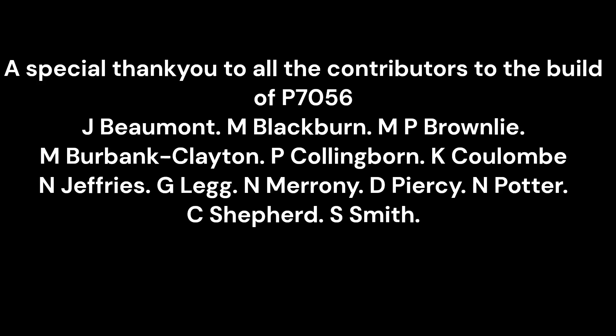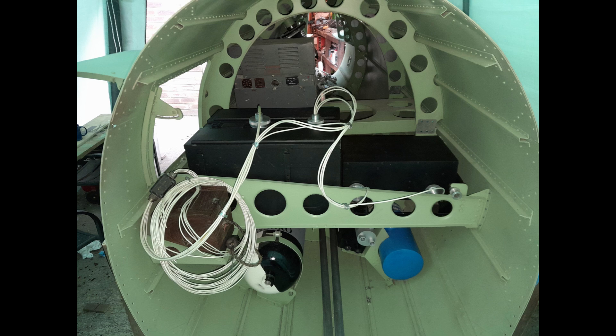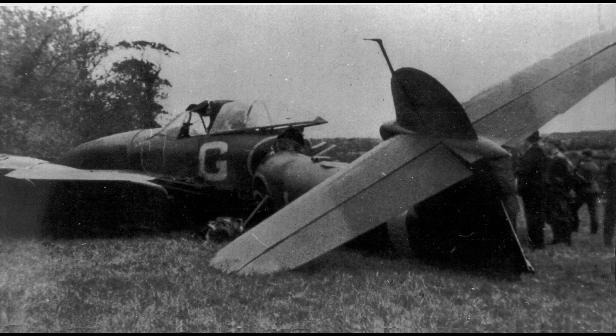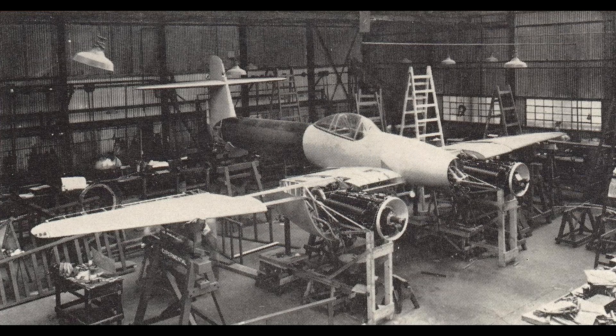The Whirlwind Fighter Project is a not-for-profit charity run by a dedicated group of volunteers. If you feel you can assist in the project's aim of creating a complete reproduction of this lost iconic WWII fighter, please visit our website and Facebook page for details. Also visit our active partner and home of P7056, the Kent Battle of Britain Museum Trust at Hawkinge. Thanks for watching.